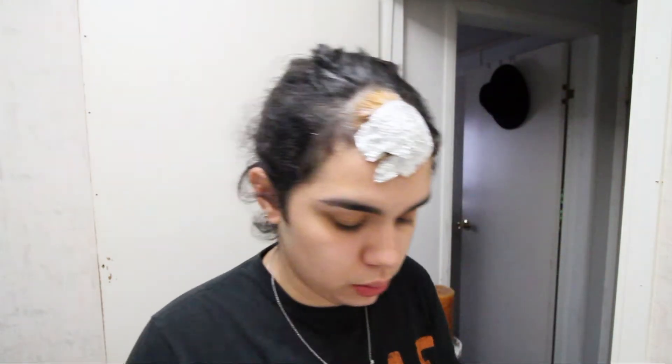So it's been 30 minutes — let's check this situation. I'm going to wait 15 more minutes and then I'll be right back. Hey, so it's been 15 minutes. I'm going to rinse this off because it's already starting to get itchy, and once I'm done with that, I'll be right back to update you.